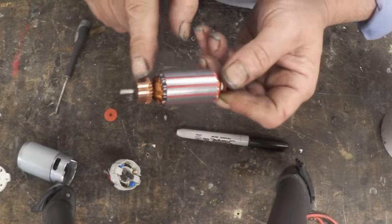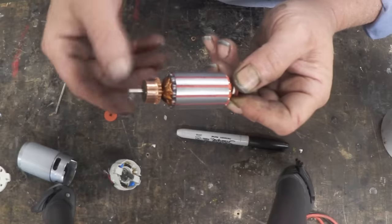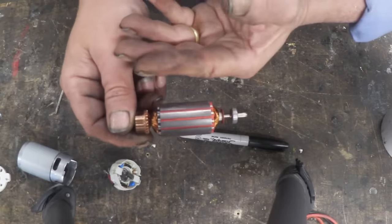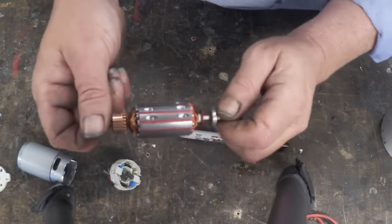We've got the commutator segments — there are 24 commutator segments, and each segment accounts for the beginning and the end of a coil. So there are 12 coils, and sure enough we have 12 pole pieces here. When we pass current down the right commutator segments, this becomes a little magnet, and there are 12 of those little magnets inside that rotor.